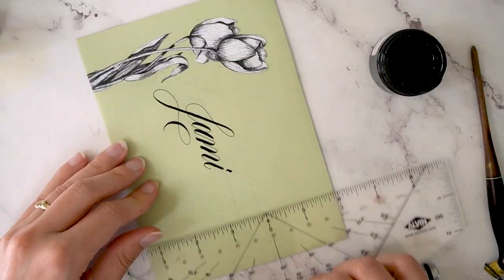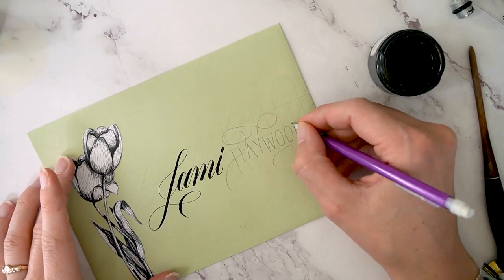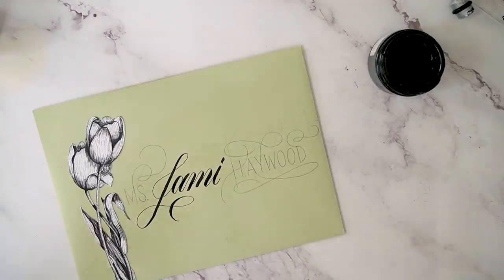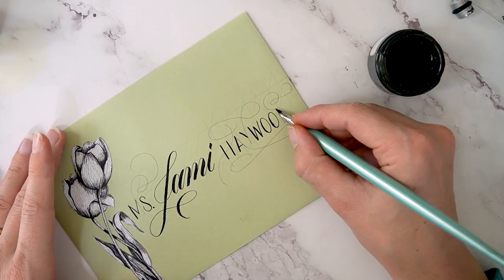I realized at this point I didn't have room to write the recipient's last name in calligraphy, so I decided to use a flourished block lettering style. I've got block lettering and flourishes here, and I'm using my straight pen to write over the letters.